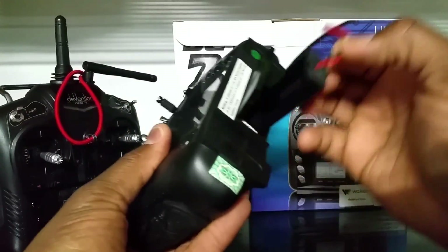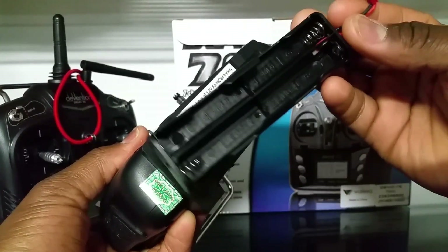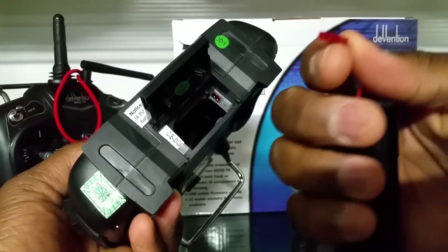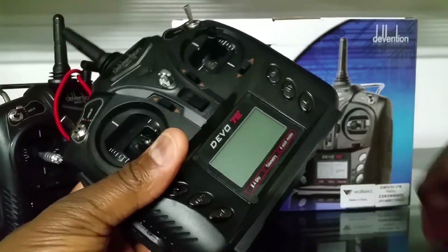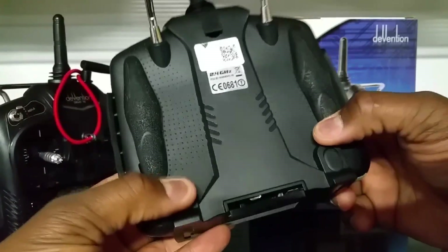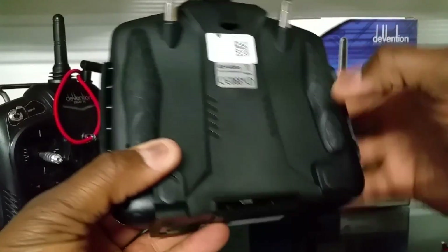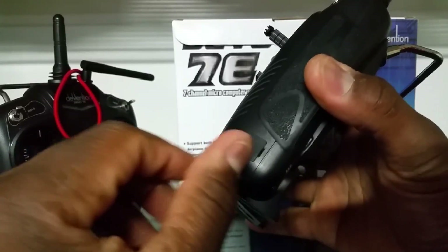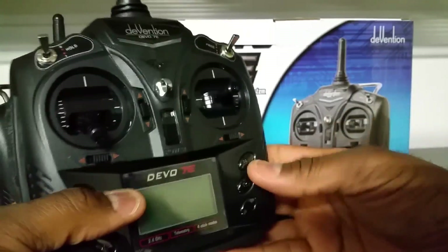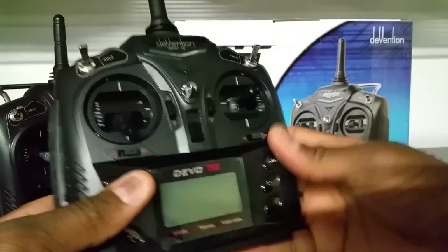The battery compartment has a JST connector and slots for four AA batteries, but you can buy a LiPo and plug it right in. There's also a charging port, what looks like a trainer port, and a USB port where you can update it through the Walkera site — or go to the Deviation site and flash it with custom firmware to hack and mod it.